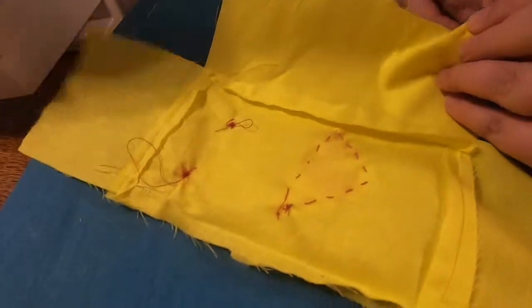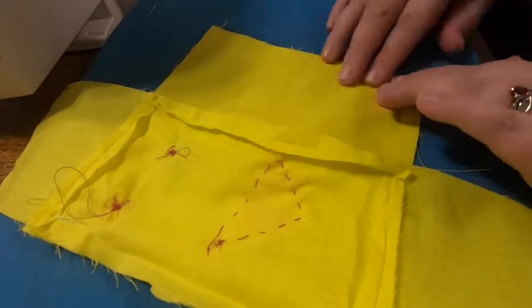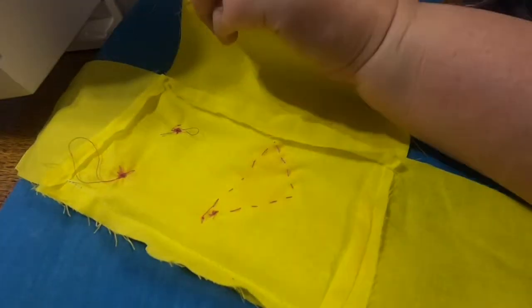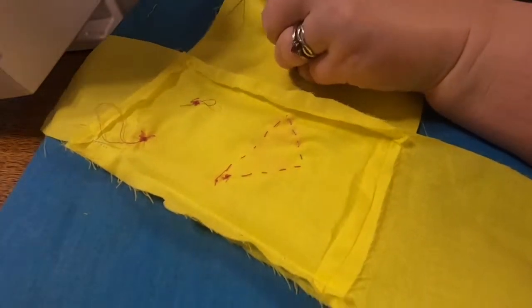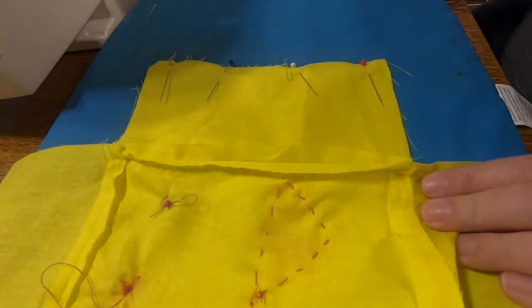Trim off any threads you need to, but you'll just need a couple of little pins. Make sure you're pinning nice side to nice side, or if that doesn't make sense to you, just make sure that the button eyes and mouth are on the inside. You'll be flipping this inside out later. The important thing is we want to make sure that the hem is inside of everything, just like all the others.